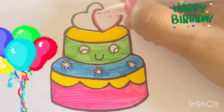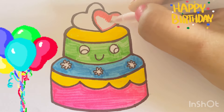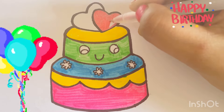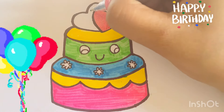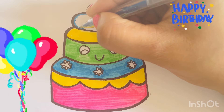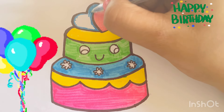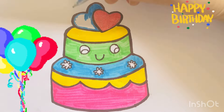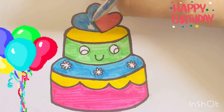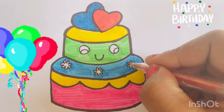Red. Blue. I am going to color these cute flowers with orange glitter.